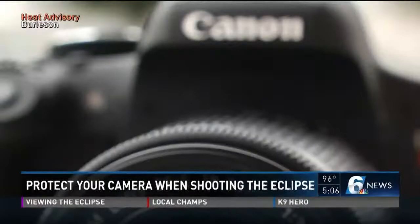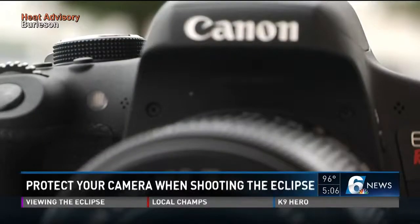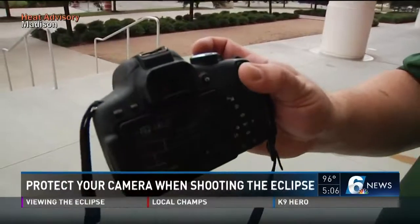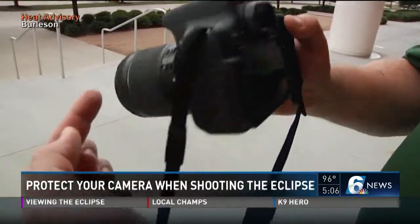But for a more expensive camera, you need to get a professional gel filter that could set you back more than a hundred dollars. And if you don't have it, the sunlight can actually damage your sensors and ruin your whole camera.